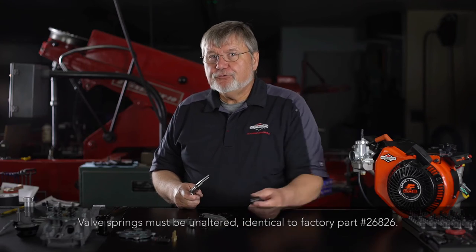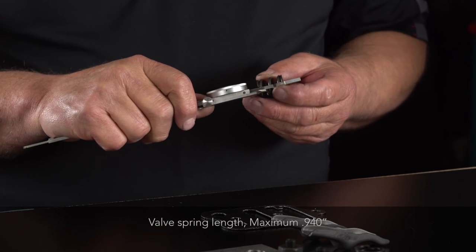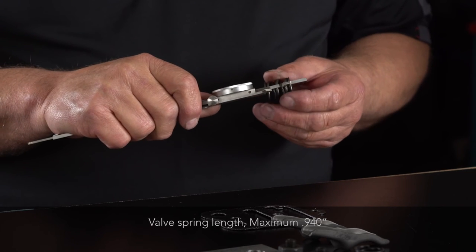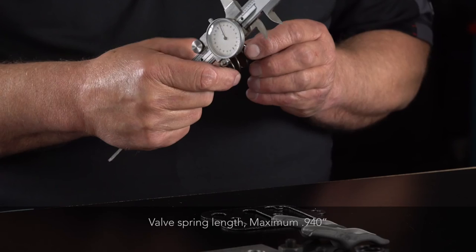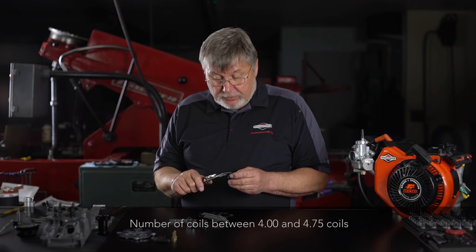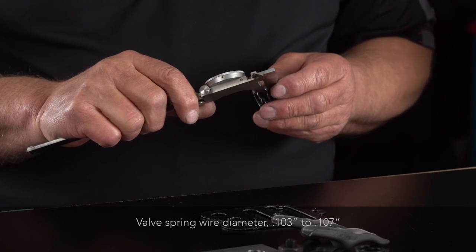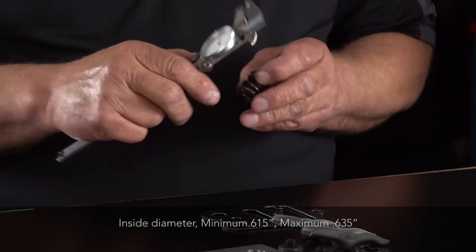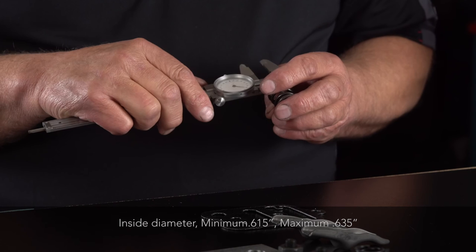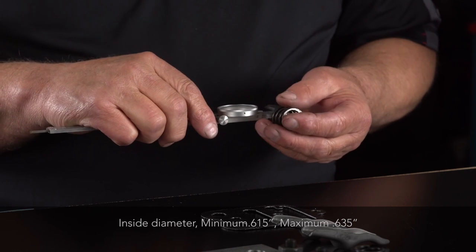We're going to move on to our valve spring check. The overall length maximum is 0.940 inch. The number of coils allowed are 4 to 4 and 3/4. The spring diameter should be 0.103 to 0.107 inch. Inside diameter minimum is 0.615 inch, maximum 0.635 inch.